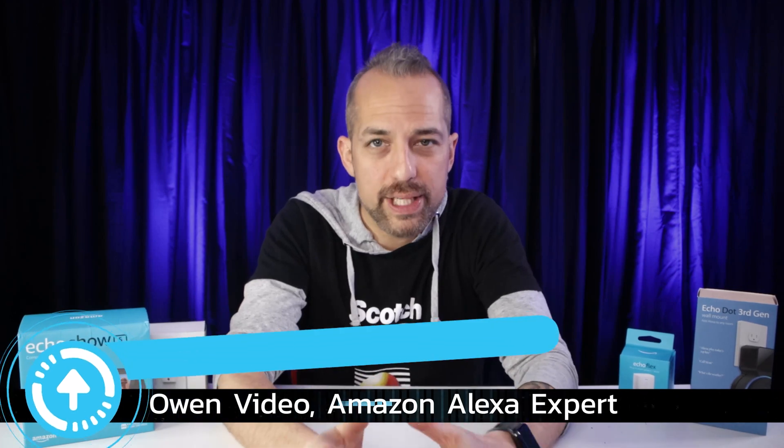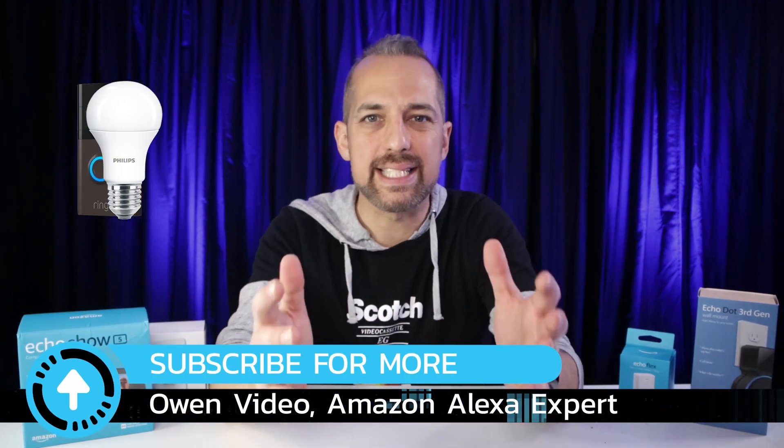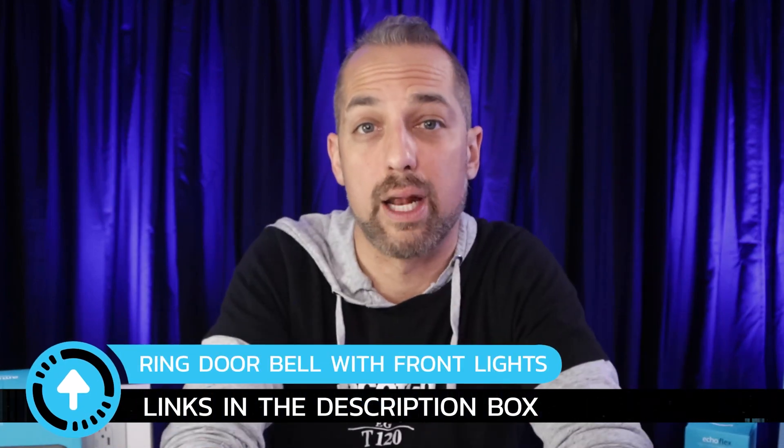You only need two pieces of equipment to run this: the Ring doorbell and any type of Alexa smart bulb. Personally, I love Sengled smart bulbs because they work all the time and they're really affordable. Some other brands really mark up their price, which makes the smart home thing kind of hard to maintain. I put links to all this stuff in the description box below in case you want to pick it up yourself.